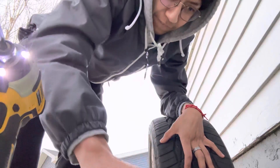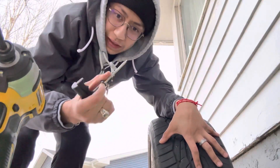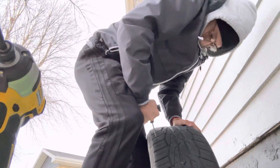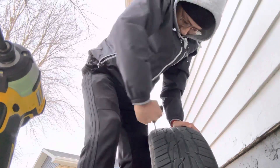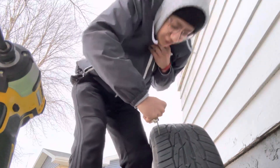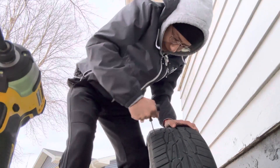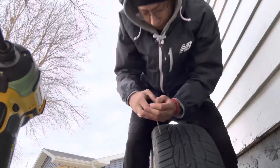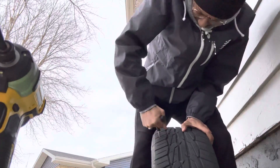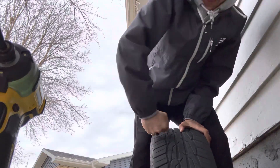Alright, after that we got this doohickey thingy and then we start going in. As you can tell it's dry. It still didn't work. It's going in. Slow and steady wins the race.